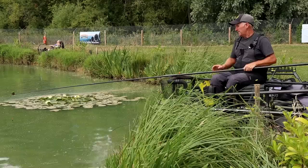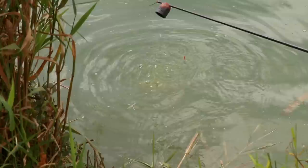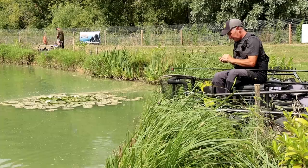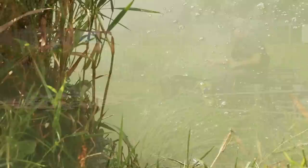I'll just go down the margin again. I've started on a normal hook because I always think it's best to start on a normal hook and then you can see how much better a banded maggot is, if there is any difference. Now you will get perch — there are some perch in here and perch will take maggot. But it gives me the chance then to go on to a banded maggot, which — they just virtually hook themselves on a banded maggot. There's no striking, they just pull the elastic out.